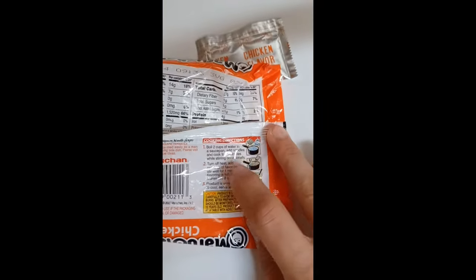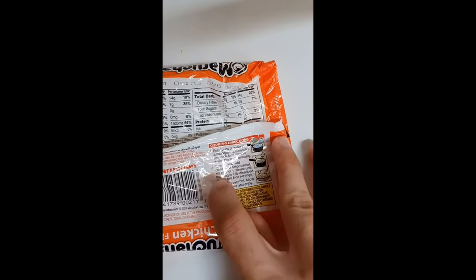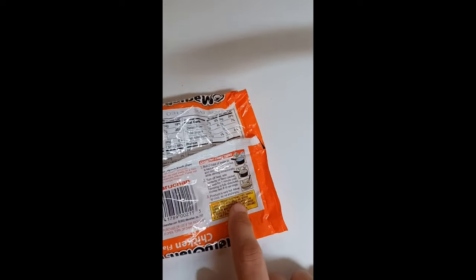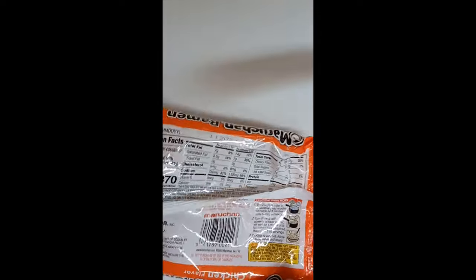After the three minutes are up, we have to turn off the heat, add contents of flavor — which is pretty much these little flavor packet thingies — stir well for one minute until the flavoring is fully dissolved. Makes two eight-ounce servings, so 16 ounces per bag. I'm getting 32 because I am skinny.